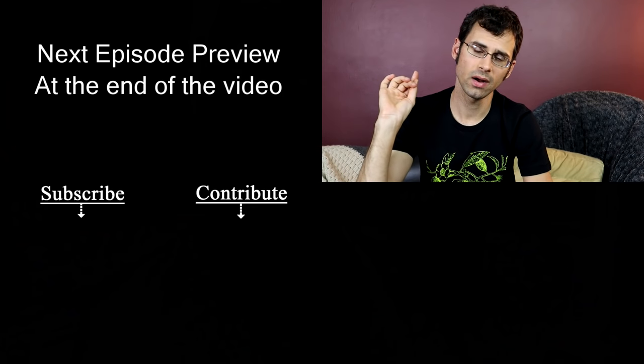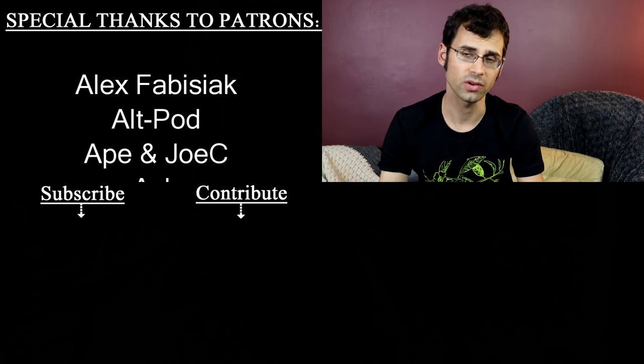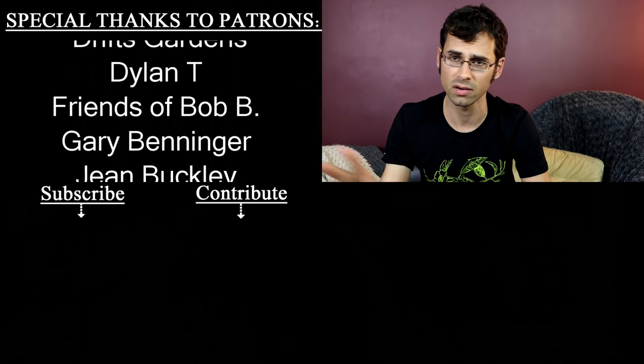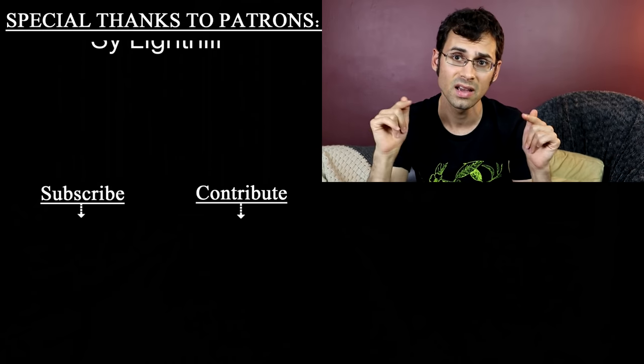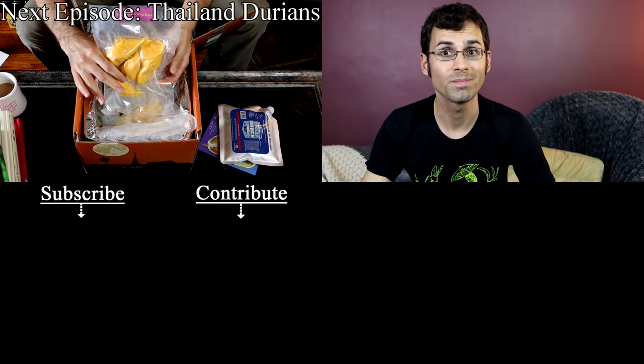I want to give a special shout out to Alt Pod and Smarter Every Day. They are mega patrons over on Patreon.com. Patreon is how this channel happens — it's how I can afford to do all the things that I do. So if you want to help me out by supporting the channel and getting some bonuses along the way, check out the description. I also have shirts for sale — those are in the description as well. See you next time. Bye.